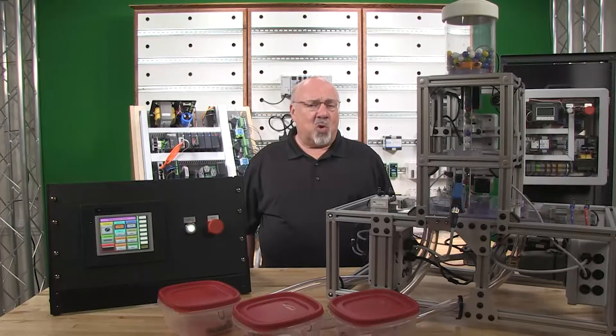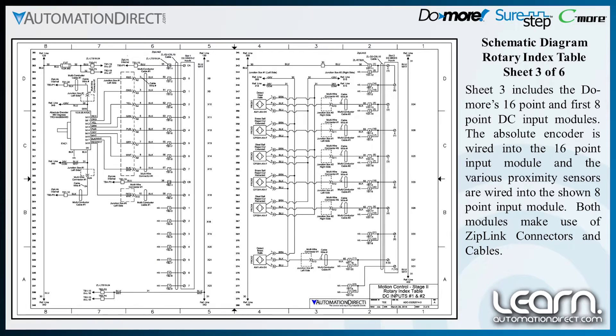Sheet 3 includes the Do-More 16-point and first 8-point DC input modules. The absolute encoder is wired into the 16-point input module and the various proximity sensors are wired into the 8-point input module.